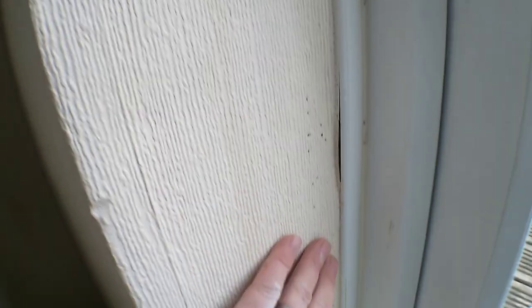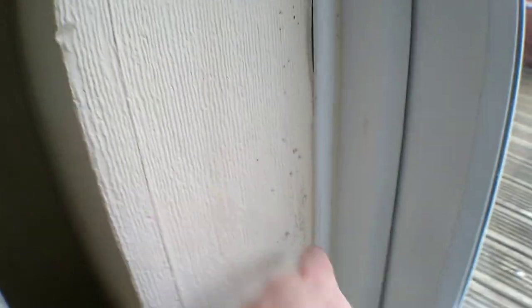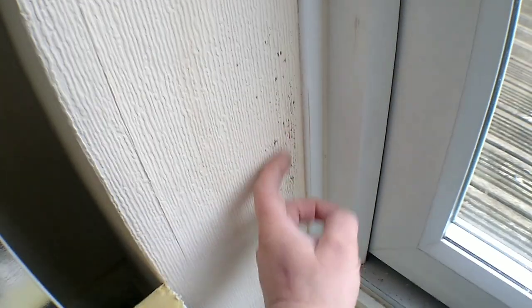Gaps between the plastic — cold air coming in, warm air in the room. This is the coldest point here, and this is the dew point, which is where you're getting all this black spot mold appearing.